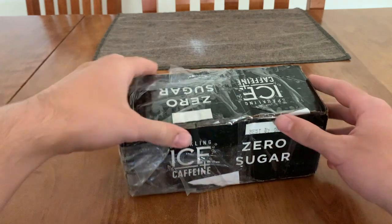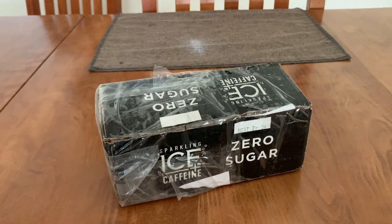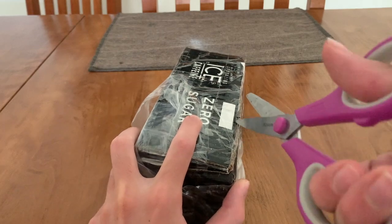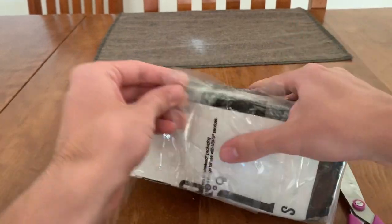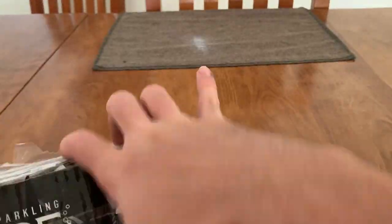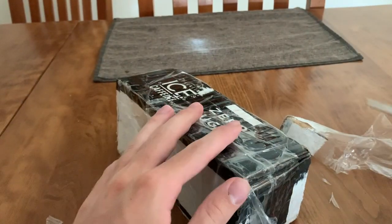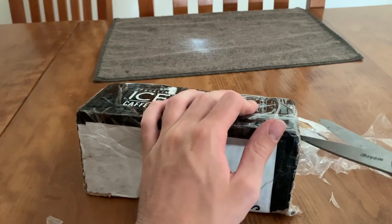Hey guys, welcome to another unboxing video. Today we're gonna be unboxing another Zuzu Pet. So let's go ahead and open this up. It's unbelievable how much tape there is in this box.